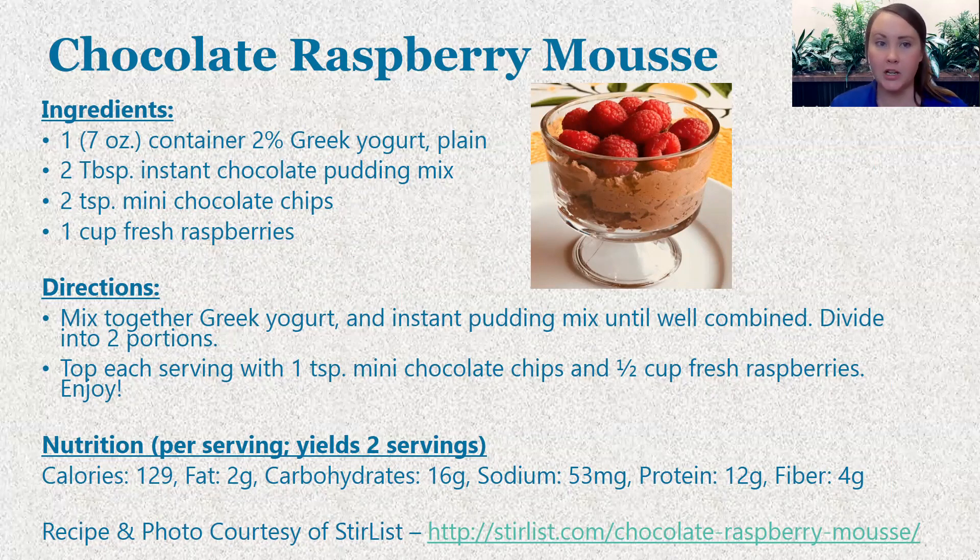And then a cup of fresh raspberries. All you're going to do is mix the Greek yogurt and the instant pudding mix together until well combined, and then divide it into two portions — though you can separate it out even further, as it is pretty rich, so a little bit goes a long way. Then you're just going to sprinkle on your mini chocolate chips, add in your berries, and enjoy. Something super quick, super easy, and super tasty.